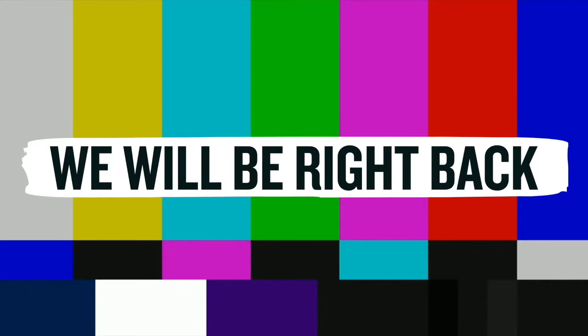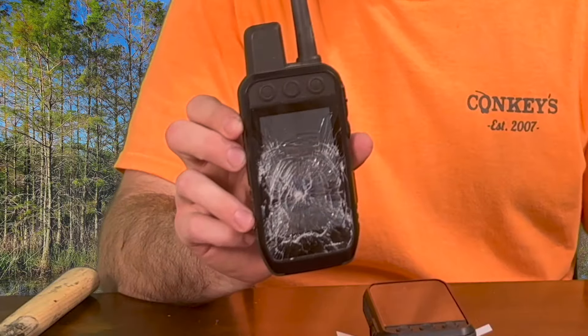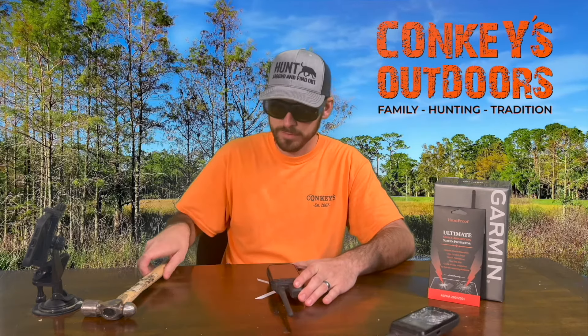Alright guys, we are back after cleaning up all that mess. This is exactly what it did to it. And now we're going to do the other test on the Hunt Proof screen protector. Now, ready?